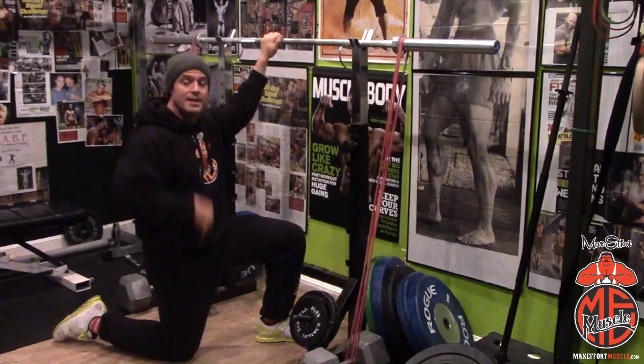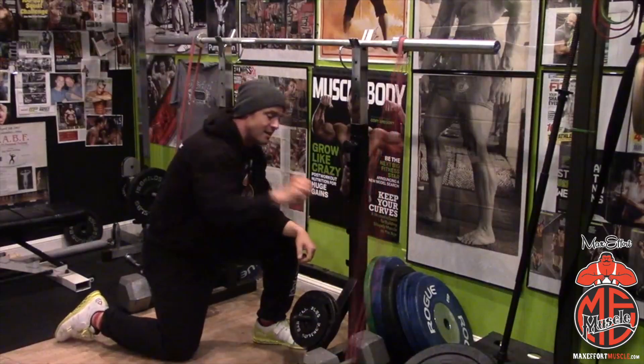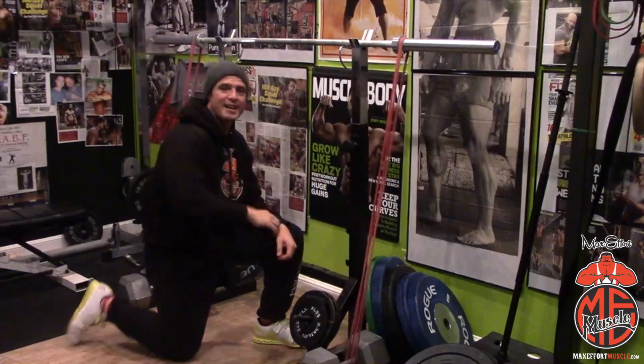And this is how you set up banded squats in a commercial gym. This is Corey Gregory, another episode of Technique Daily. For all your supplement needs, max effort muscle.com.